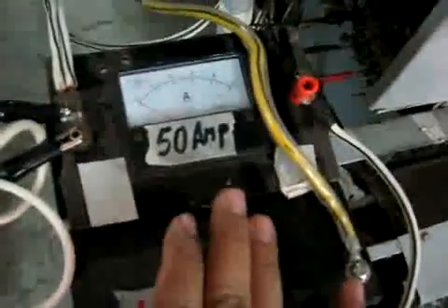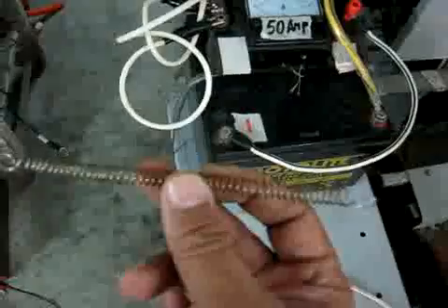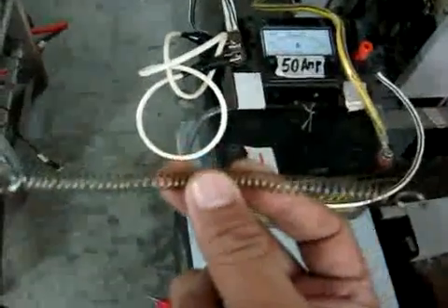First we will test how far the amps will go and react, and after that we will use this nichrome wire. This is a 9.5 ampere nichrome wire, equivalent to something like 12 volts.